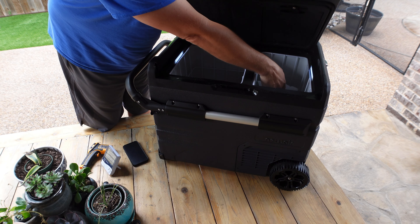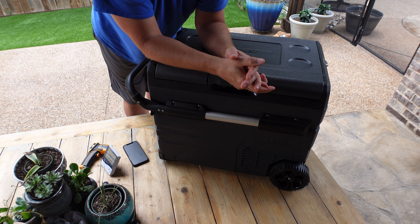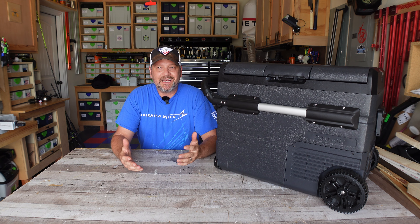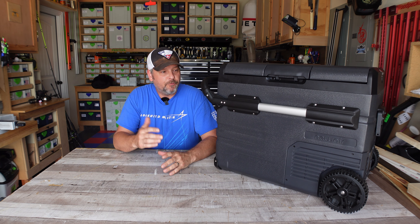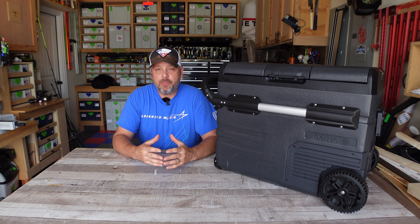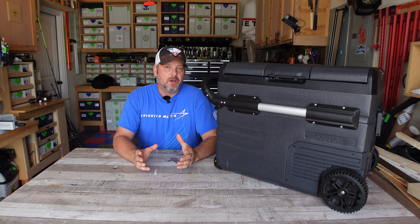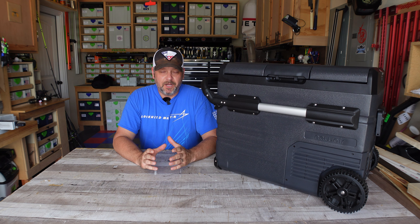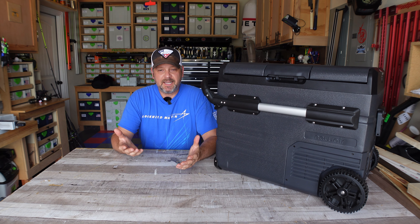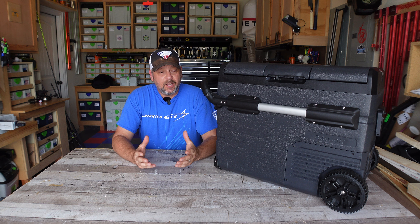This is getting kind of repetitive — the cooler works. So I'm going to take this in the garage and do a final rundown over this Newair fridge freezer. Well, that is going to wrap up this little unscientific test of the Newair 48-quart cooler. I will say for the amount of heat this thing endured outside on the patio for about 30 hours — Texas heat, 95 to 96 degrees outside and humidity around 70 percent — it's uncomfortably hot outside right now, and for this thing to freeze three bags of ice and keep 12 cans cooled at around 35 degrees is pretty amazing.